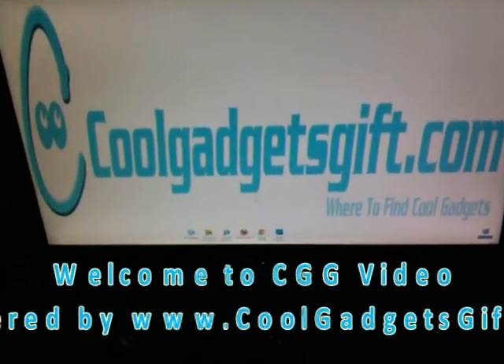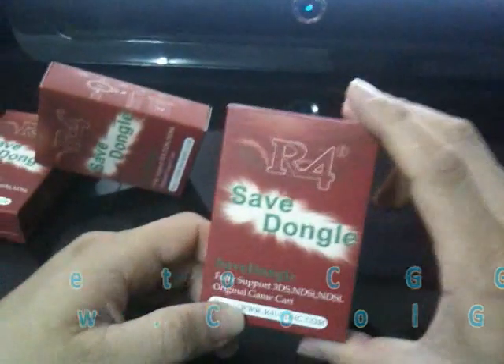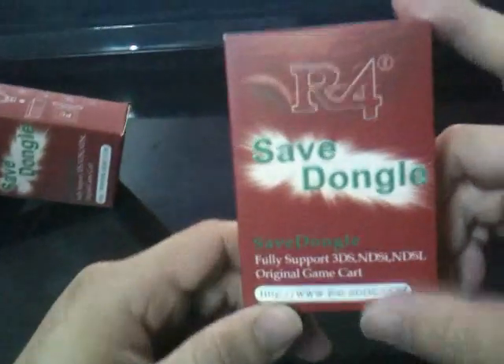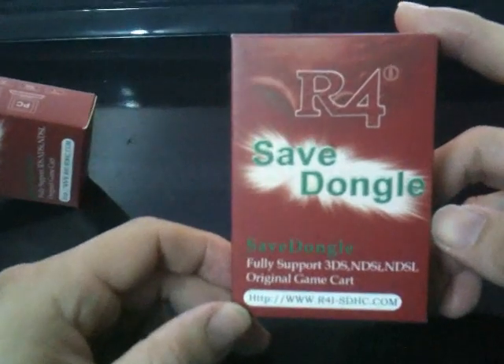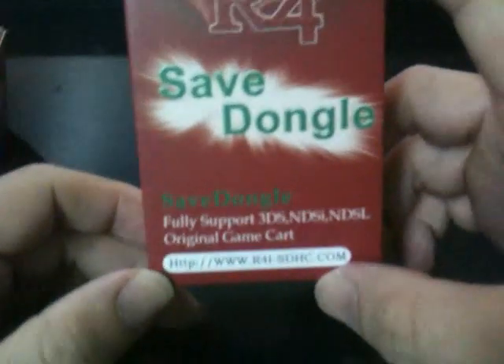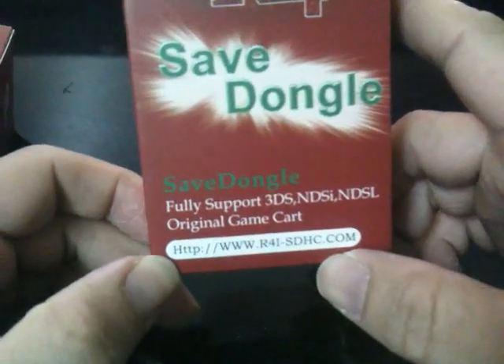Hi guys, welcome to CCC video. Today we are going to show you a very cool gadget. It is the R4 Save Dog. What is R4 Save Dog and who made it? First of all, we can see the box — R4 Save Dog — it supports 3DS, DSi, and DS Lite.